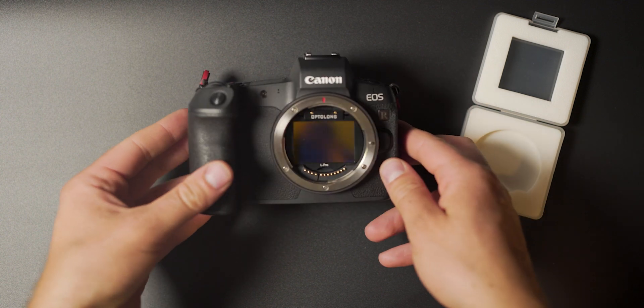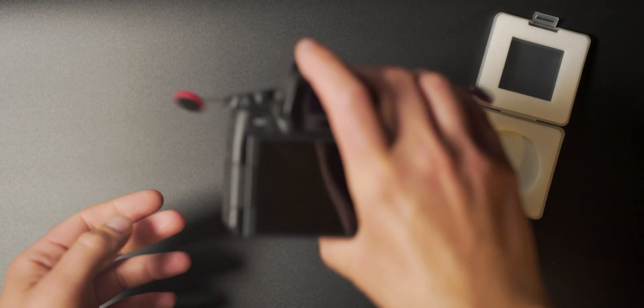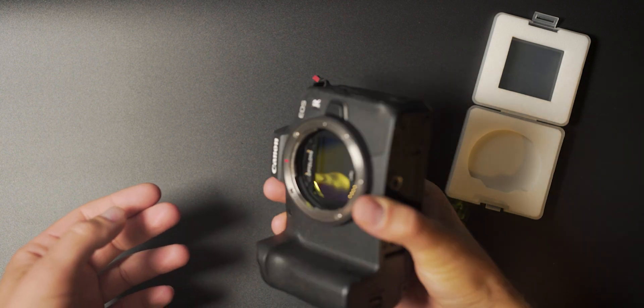I can put my camera upside down, shake it like this, and the filter is not going anywhere — which is not something I would say about the Astronomik CLS. With the CLS, if you put it in it looks nice and snug, but I'm always worried that if I orient the camera a certain way it will fall out inside the lens. So this one from Optolong is definitely way more secure because of this mechanism.